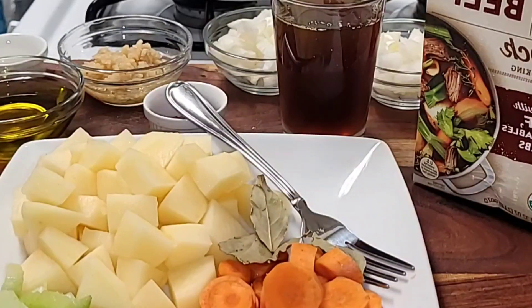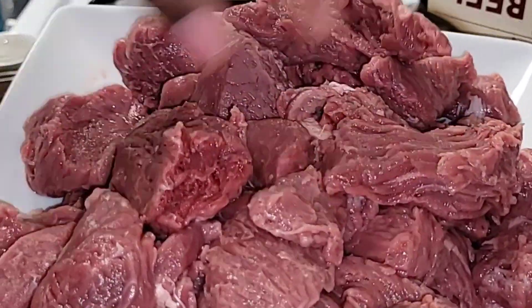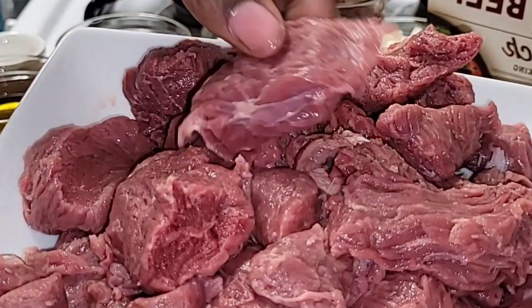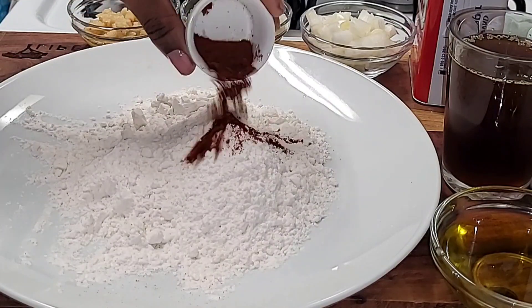I went off camera and washed all my veggies and my meat. When you wash your meat, you want to make sure you pat the water off — whether it's beef or chicken, whatever meat you're using — make sure it's fully dry.